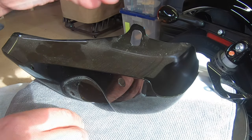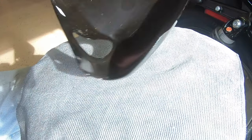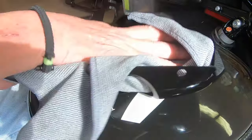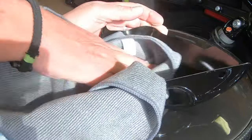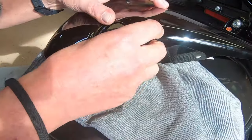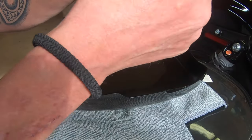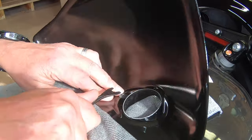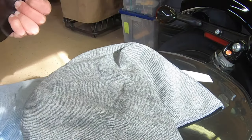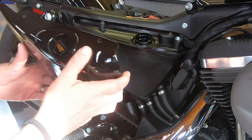Plastic. In Harley's defense, that may be to keep the weight down any way they can. Before we install the new one, let's clean that up and get all the dust particles and debris that slid up underneath this covering. Take our new bezel and slide her on there — this one is plastic as well. Let's get that new washer pushed on. Kind of pesky, but that got the job done.